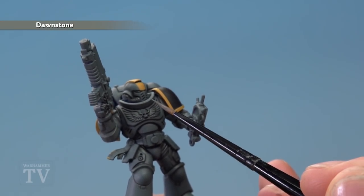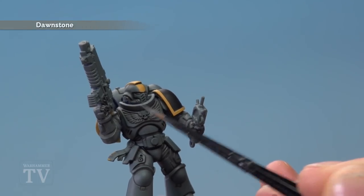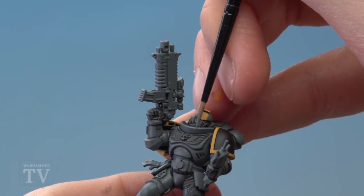First we need Dawnstone to highlight all the grey panels, applied as an edge highlight following along all the sharpest edges of the armour.